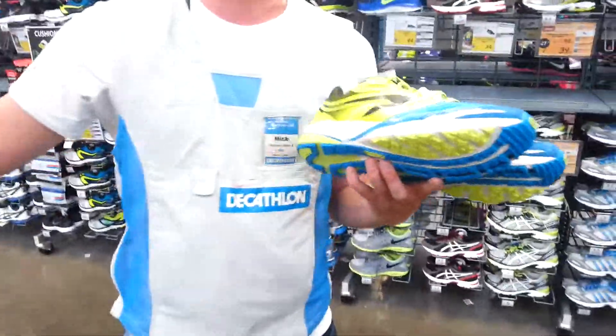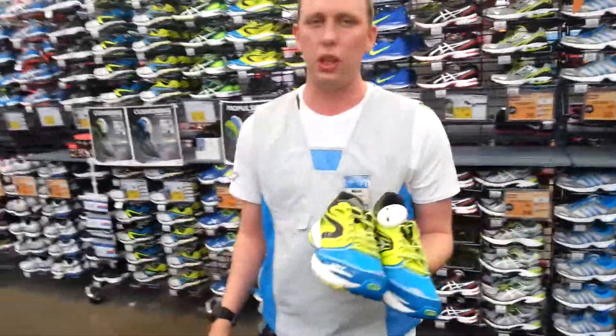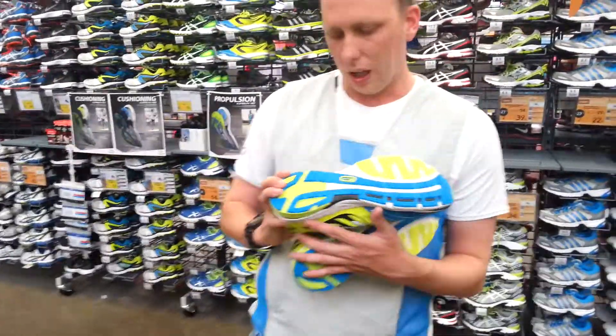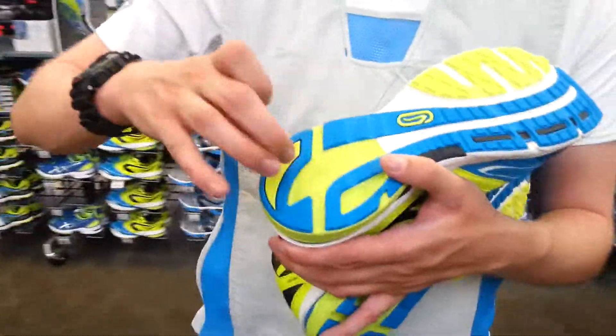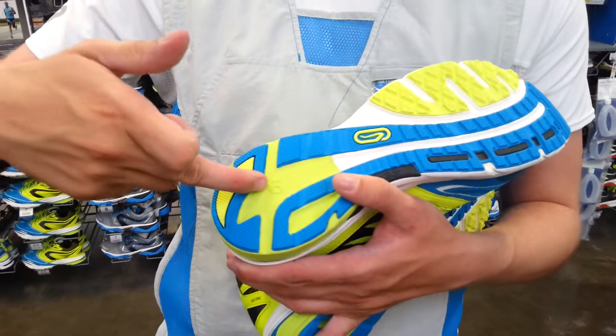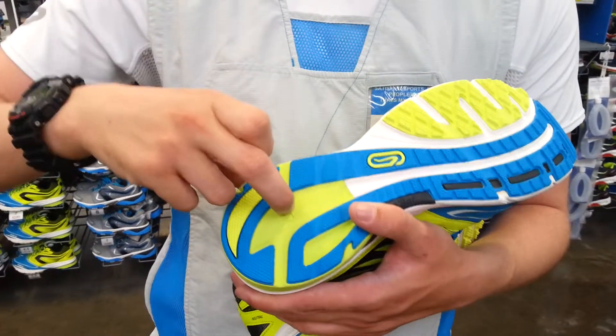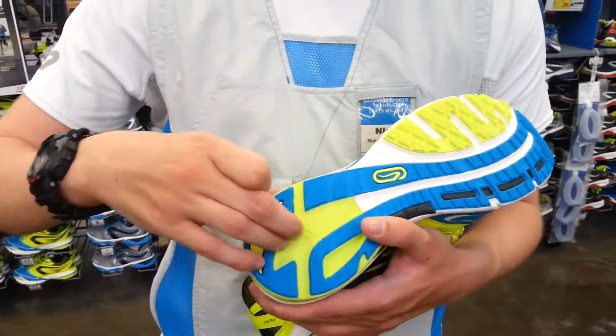By dispersing shockwaves away from the floor, it means that your upper limbs take on less impact. Additionally, a standout point for the Kalenji ring is that it is 15% lighter and provides 15% more cushioning.